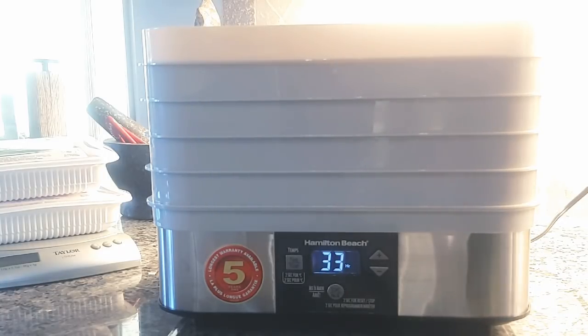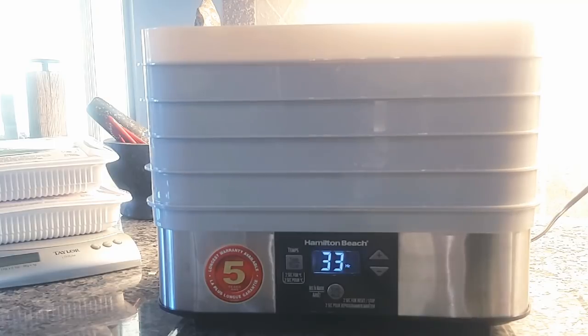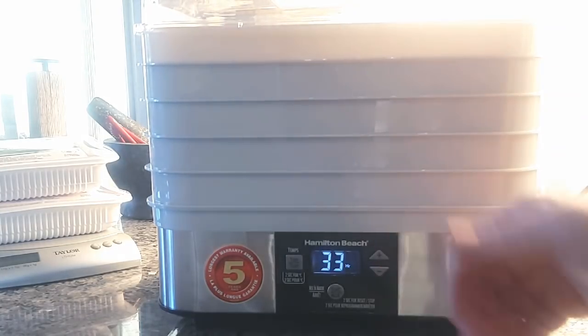It's a pretty good dehydrator. The trays do what I need them to do and I haven't felt the need to upgrade. If I were prepping food for a whole family I might want a bigger one, but this one does fine for one person's trail food for one season. I'm not an expert on dehydrating food — I've only been doing it for about a year — but I learned just about everything from YouTube and from friends like Kevin Outdoors and Pine Martin.